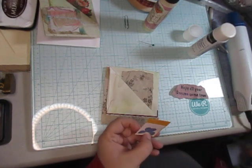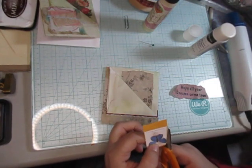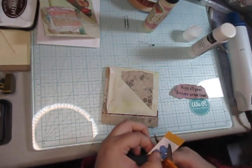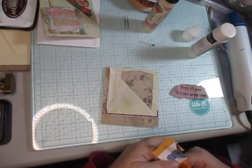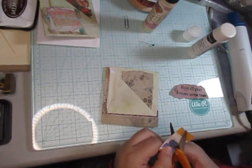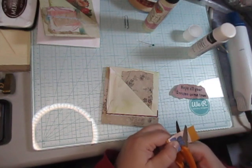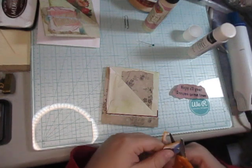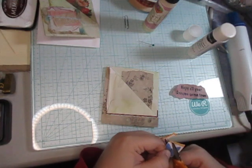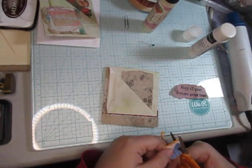I know this is a stamp, but I don't want it stamped. Most of these stamps I do cut these out — I'll full on admit it. The butterfly stamps that are newer, like this, I do sometimes cut them out.